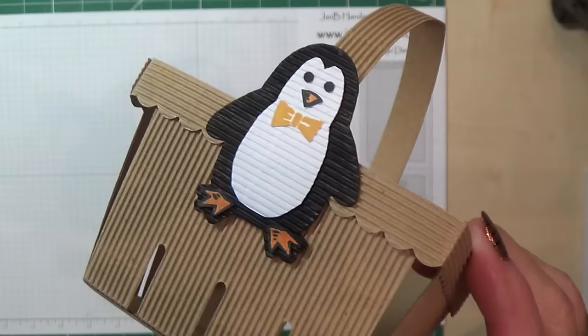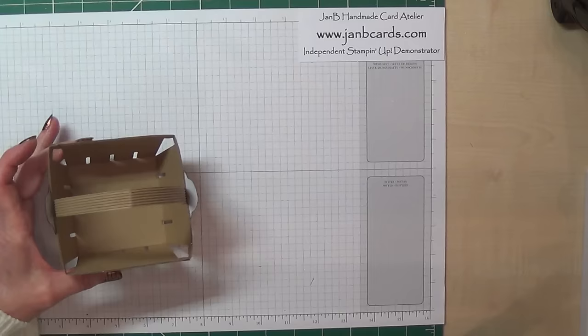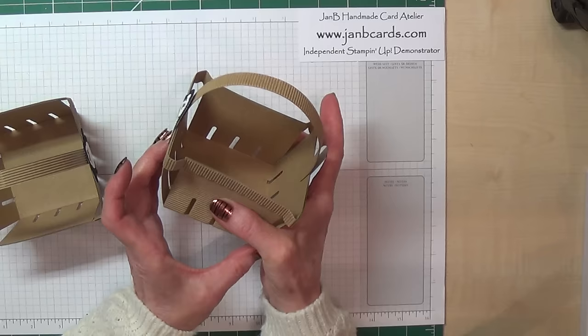The berry basket is really very easy, but I'm going to show you how to get a nice sturdy basket like this rather than a really soft squidgy one like this. It's all to do with the direction of your paper.